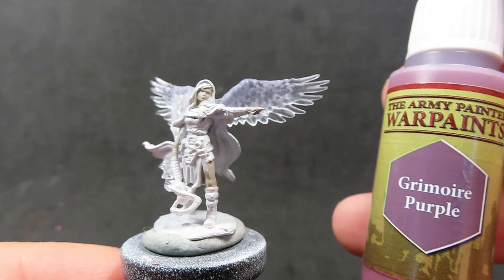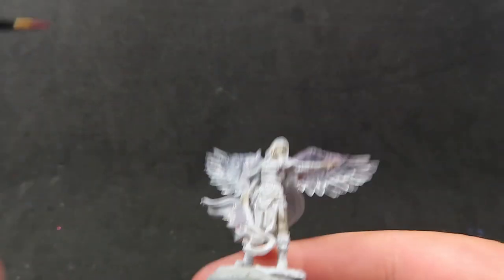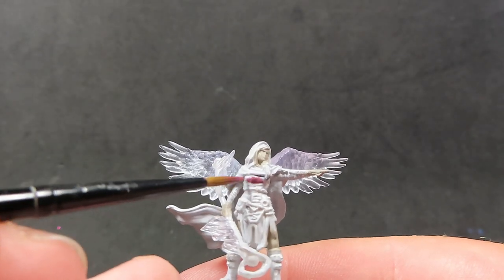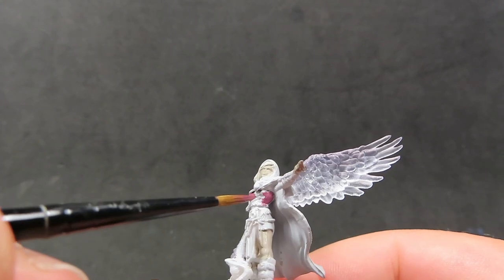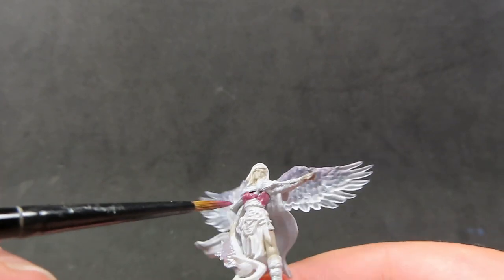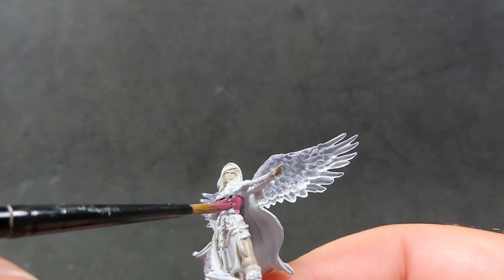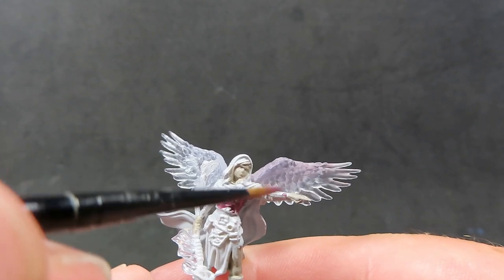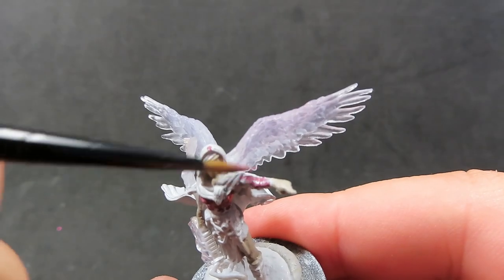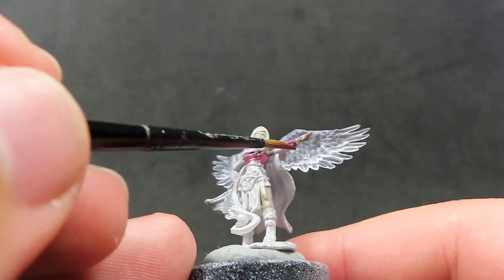Then once we have the skin all base coated, we're going to come in with some Grimoire Purple for the base colour of her robes, which is pretty much the undermost layer. It may be a little hard to see on camera, but there are a few things on top of her robes — she's got a lot of belts and other fancy bits. So we just want to aim for the undermost layer with our Grimoire Purple, being careful not to get it where you don't want it.